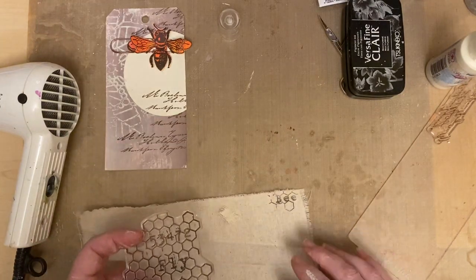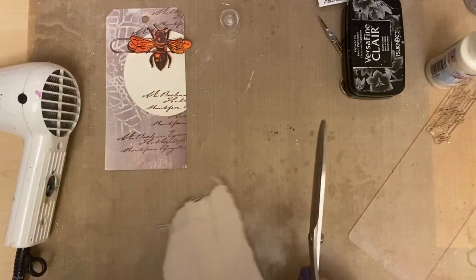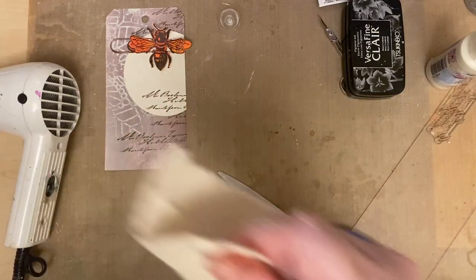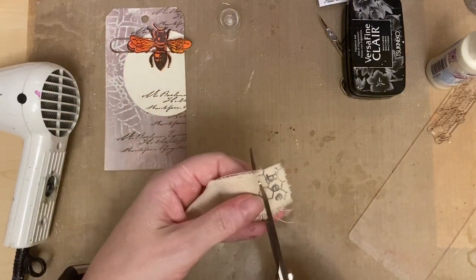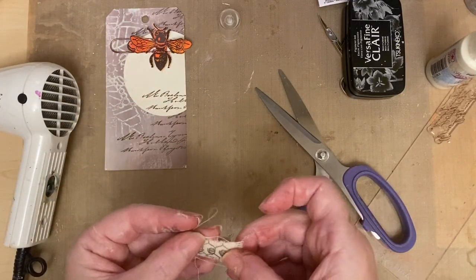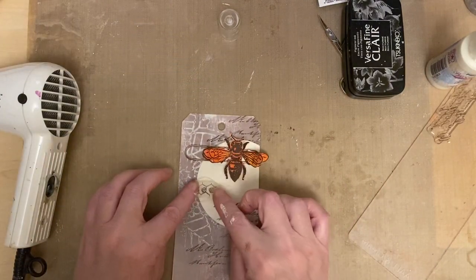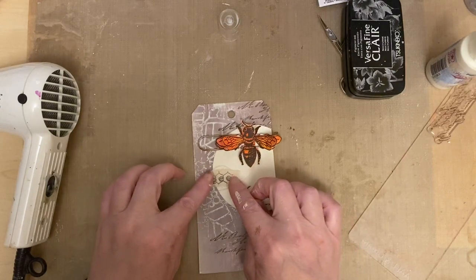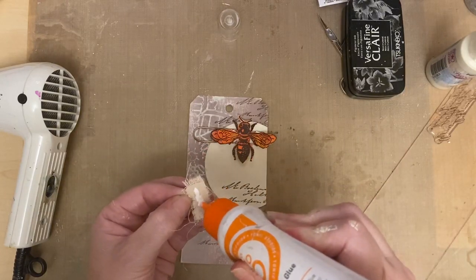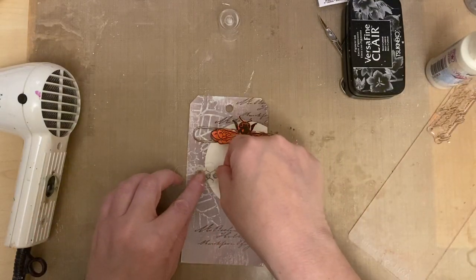We can cut that out - cut our little text out. We've done a really good mix of projects just to show how versatile the stamps are: we've done mixed media projects, a book cover, cards, and now we're doing a tag. It just gives lots of variety, and combined with the design team samples it's lovely. I'm going to add that bee element here - just add that bee text to give it another little element.